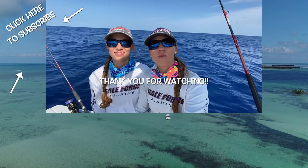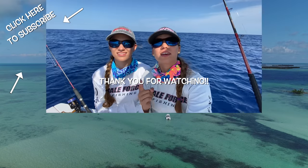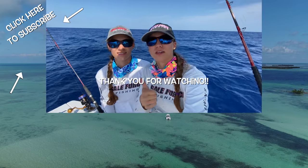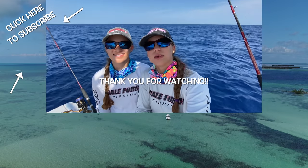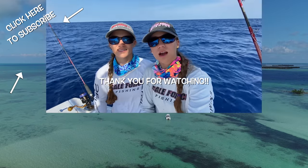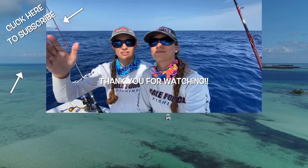Thanks for watching guys. We hope you found this video helpful. If you did, please like it because that helps us make more videos. Like and subscribe for more. Follow Gale Force Twins on Facebook, Instagram, and YouTube. If you have any other questions, please post them in the comments — we're happy to answer. If you have any videos you want to see, just let us know.